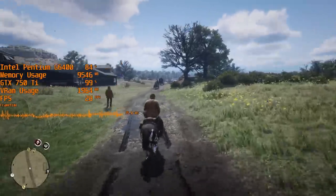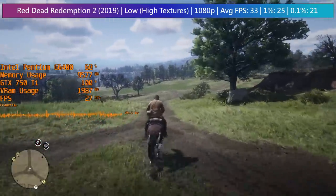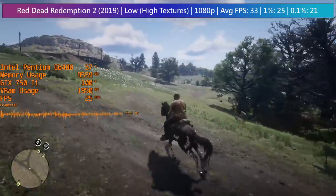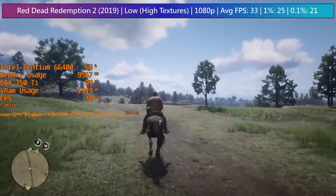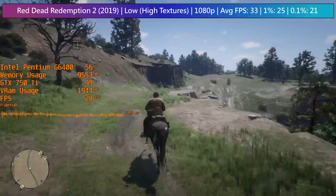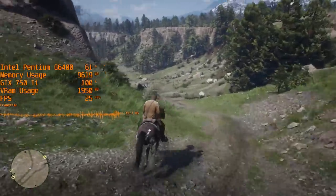In Red Dead Redemption 2, I made the mistake of enabling TAA for the captured footage, so I've thrown up the figures with it turned off. To enable high textures at 1080p I had to edit the system file in my documents, which is super simple — just manually change the resolution and save. If you have a relatively low-end system but want to play RDR2, I'd always recommend turning everything down to low but keeping textures at high, as this doesn't have much of a performance impact and the game looks way better for it. 30 fps is doable on this hardware.